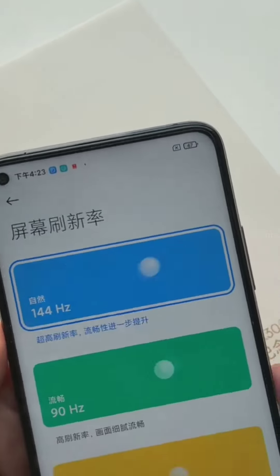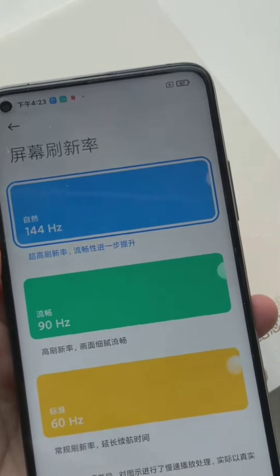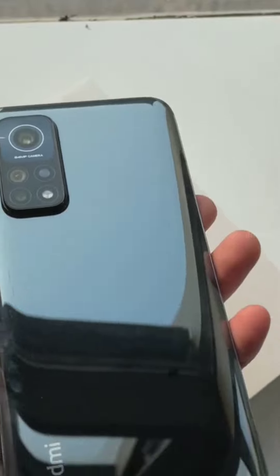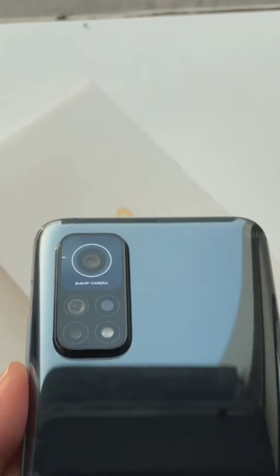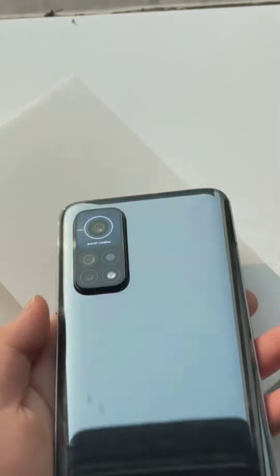Other features include Bluetooth 5.1, 33-watt fast charger, fingerprint sensor, IR blaster, MIUI, and Android 10. The device comes in two variants: 8GB with 128GB storage and 8GB with 256GB storage. That's it.